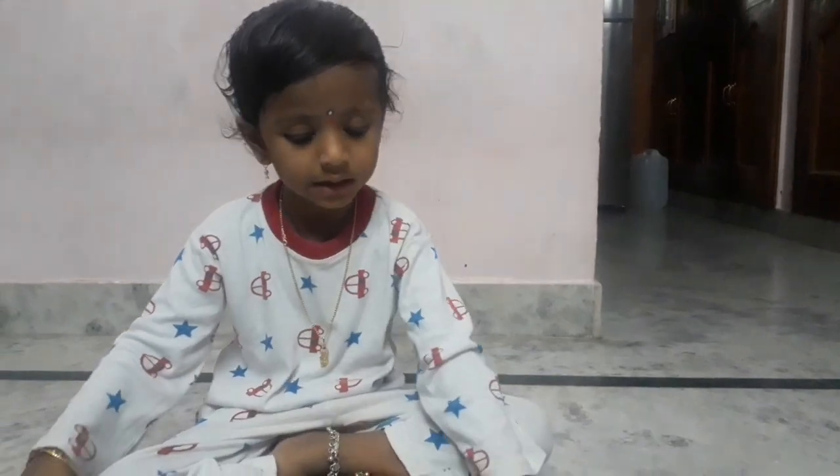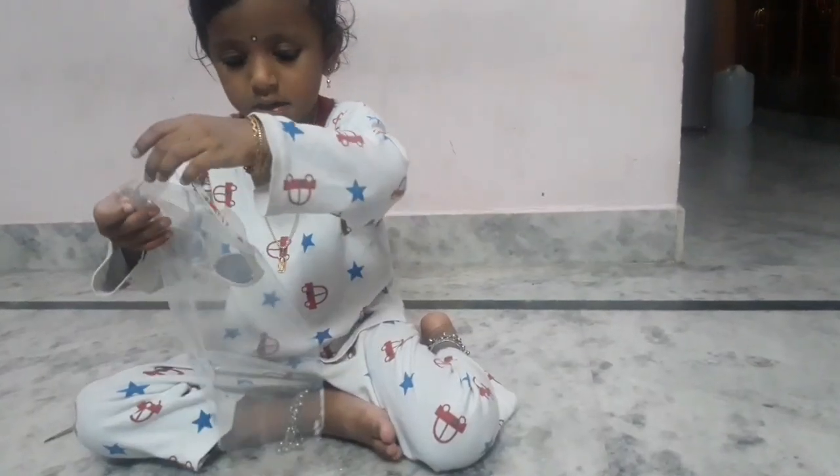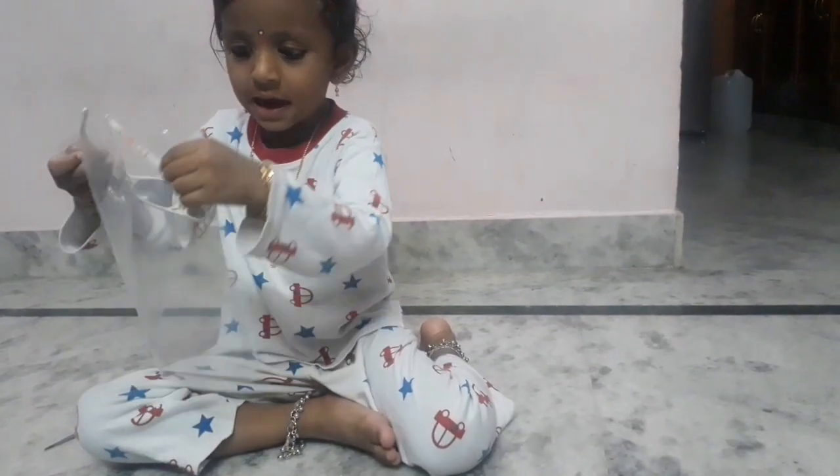Ready? Make two holes. Cover. In the cover. Okay? This is my skin.